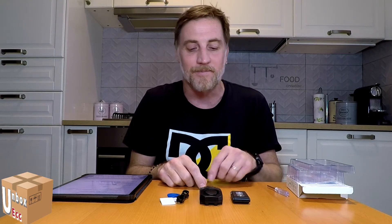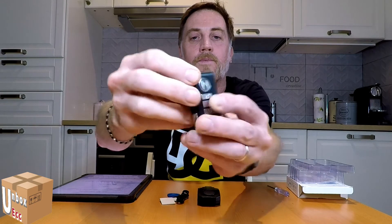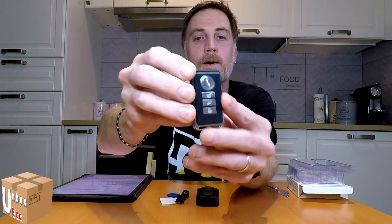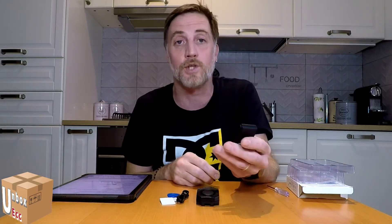Avete visto il video, avete saltato la prossima parte di questo video. Comunque avete visto come funziona — praticamente ci sono le pulsanti qua sopra: questa qua, il cerchio è per accendere l'allarme, quella sotto è per spegnere l'allarme.